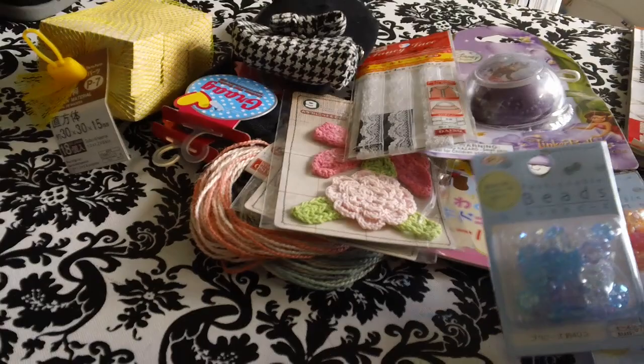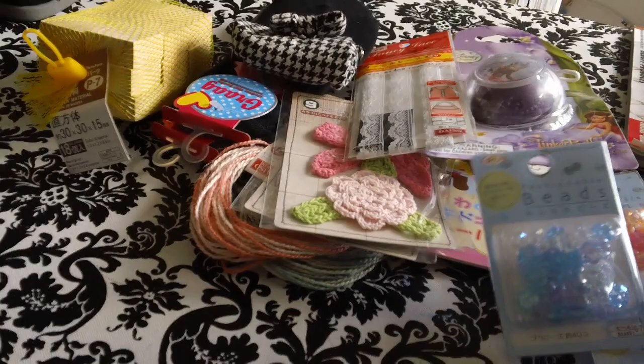And then they had this really cute ribbon, which is actually a measuring tape. So I got one of these.